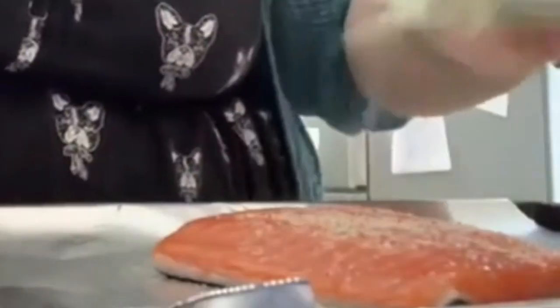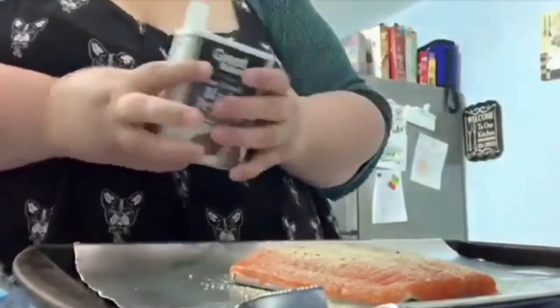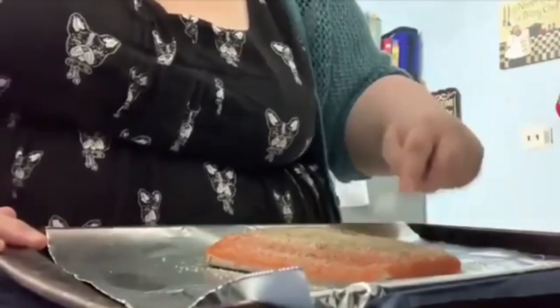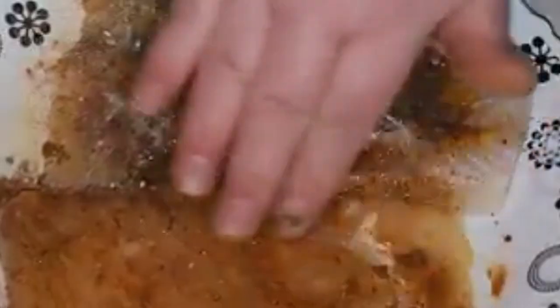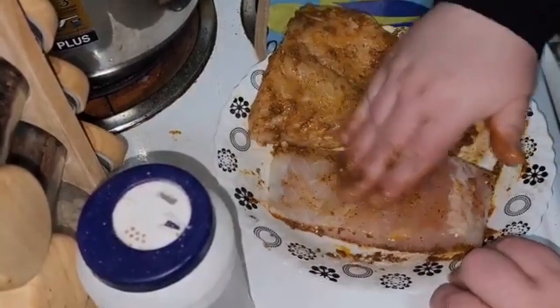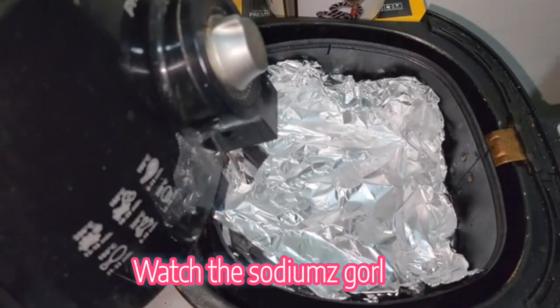I'm going to add garlic salt, onion powder, and pepper — I love pepper. I'm going to kind of gently pat it in. I like super seasoned stuff. Then I'm going to rub the seasonings all over that fish and add some salt and pepper as well, then flip it over and do the other side.